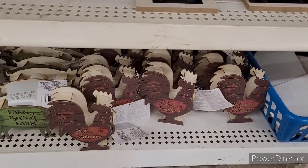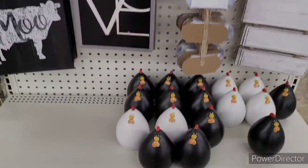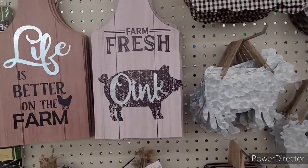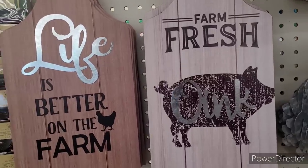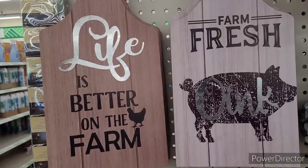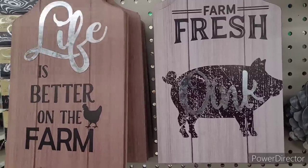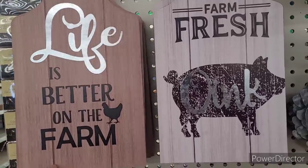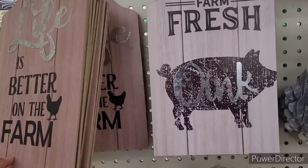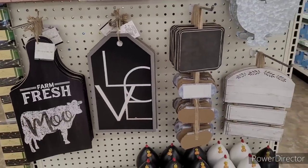And then, you know, we see these little roosters and cows and pigs that light up. So this is one of our little farmhouse sections. And you can do so much with these, kind of like the little charcuterie boards. You can go over there and get some of that wallpaper, repaper it, get some more little galvanized things to put on there. Or you can get some of the stencils that they have over there in the craft square section and just make it your own.